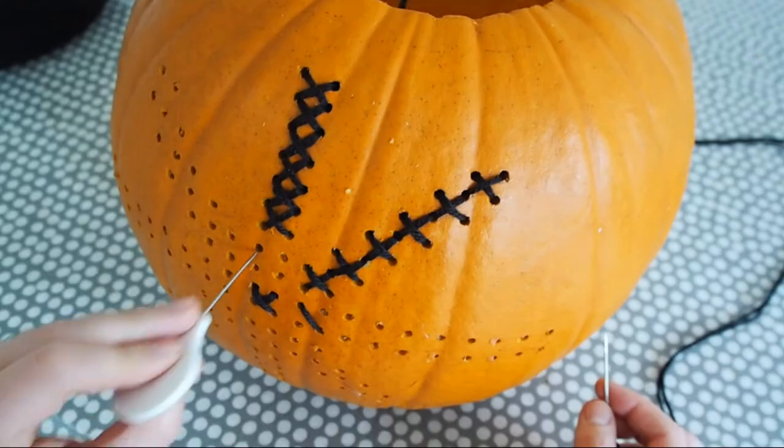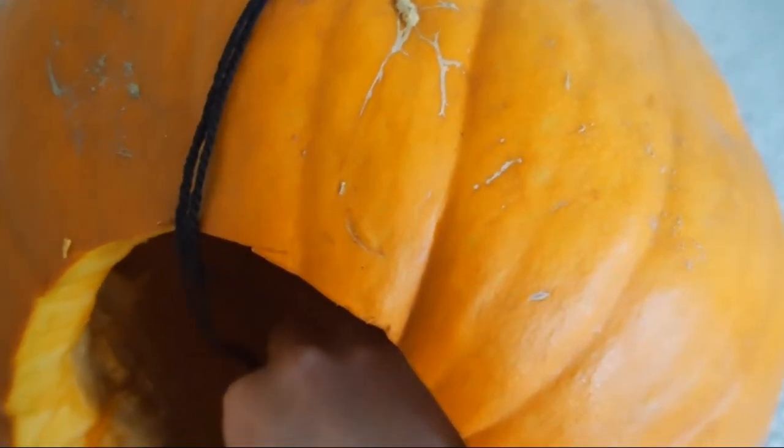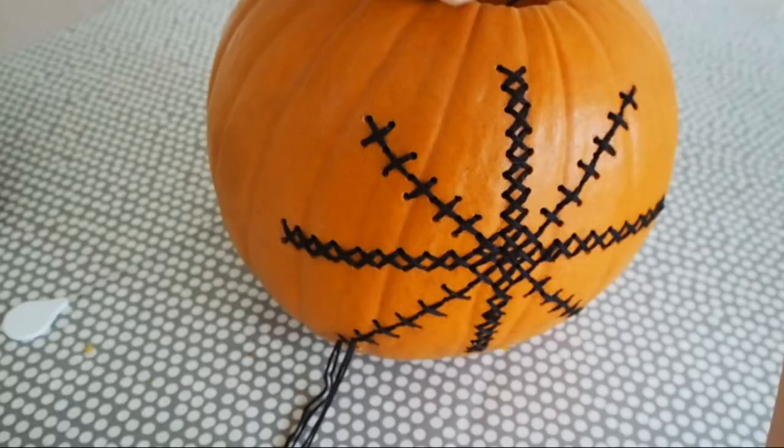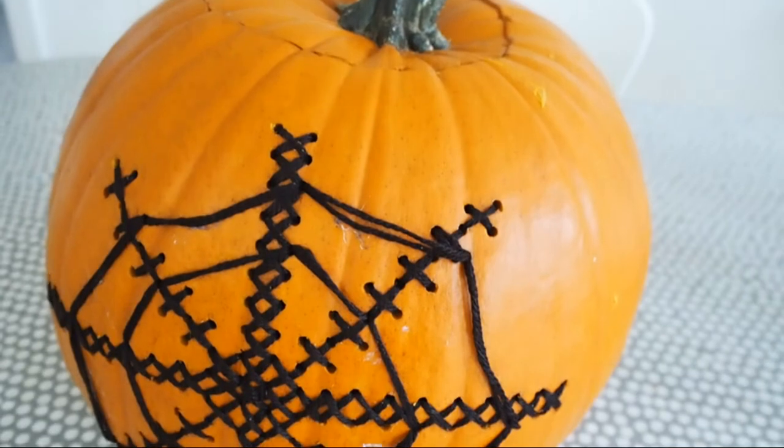Then do a knot on the end of your wool so that it all holds securely. I then also stitched this cobweb design on top — it was too delicate to actually do big cross stitches but I just did the thread across and draped it across like this.